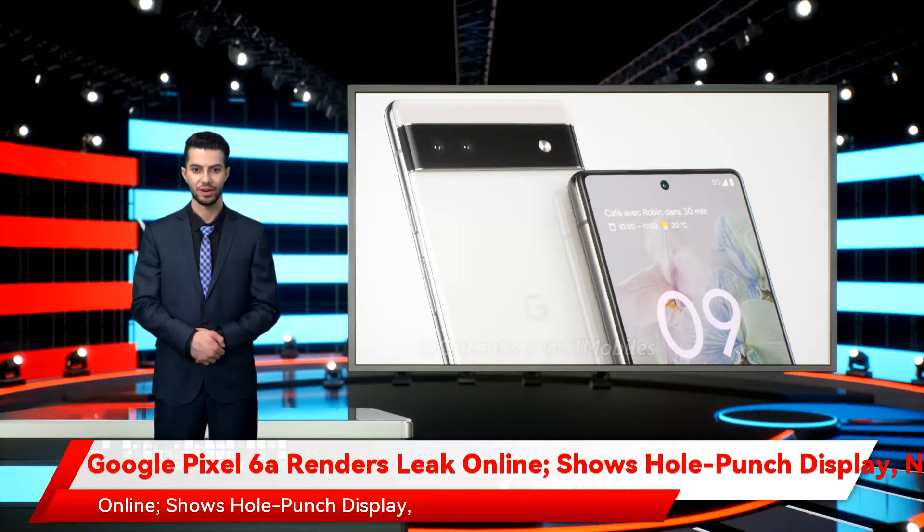Google Pixel 6a renders have leaked online, showing a hole-punch display, no headphone jack, and dual rear cameras. Google Pixel 6a is reportedly in the works. Ahead of the official announcement from the tech giant, renders of the smartphone have leaked online, offering a glimpse into the design and some specifications of the Google handset.